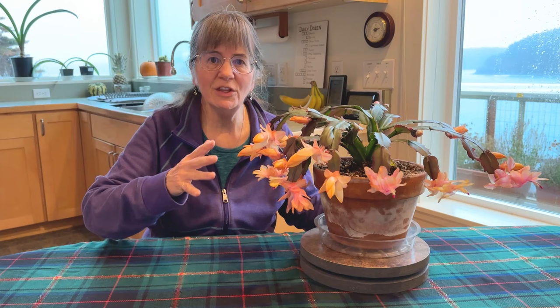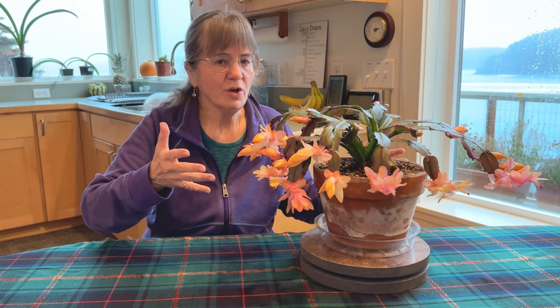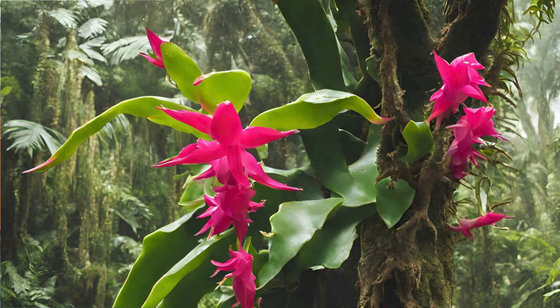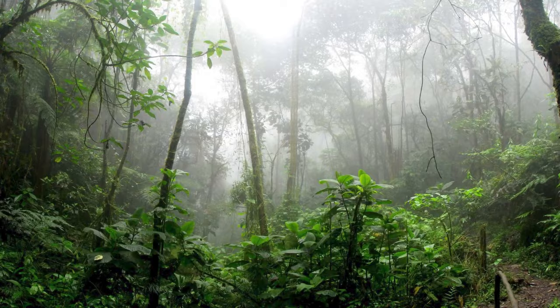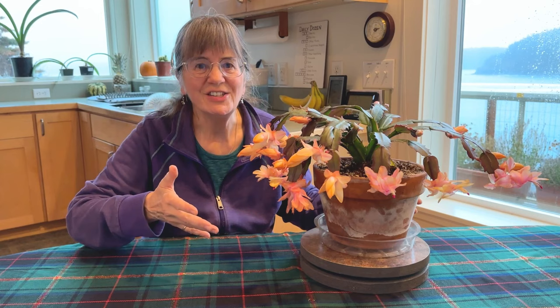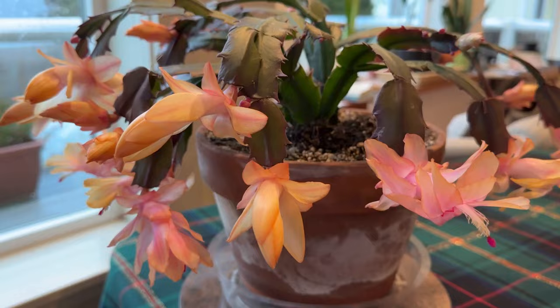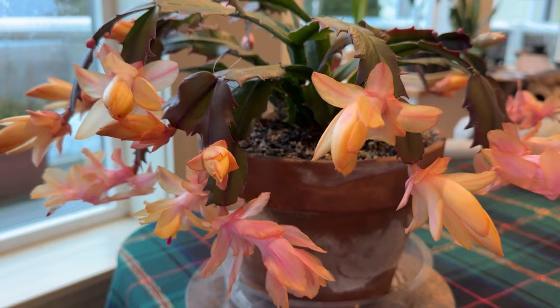Welcome to my kitchen. Now, a Christmas cactus — forget the whole cactus thing. Even though it's in the cactus family, this is essentially a succulent. Christmas cactus originate in the tropics of South America. These plants actually survive in the crooks and branches of trees, in diffused dappled sunlight and lots of moisture. Get it out of your head that these plants live in the Sahara Desert or in Arizona. That's the most confusing thing about Christmas cactus. Once you understand that, you're on your way to having healthy, beautiful Christmas cactus in your home.